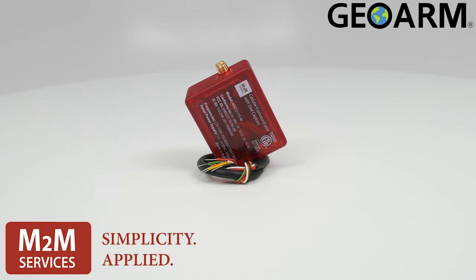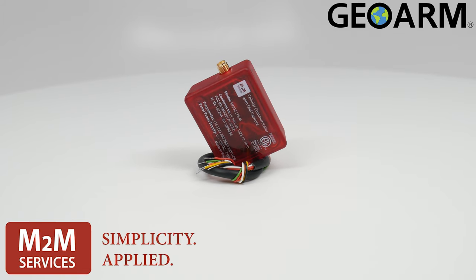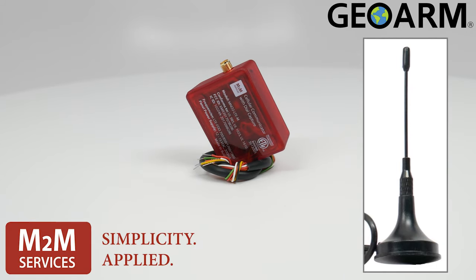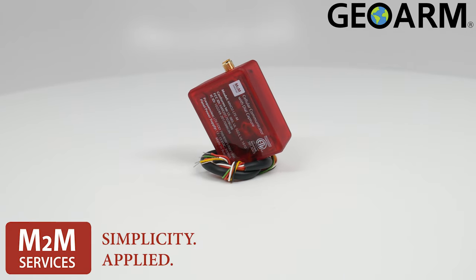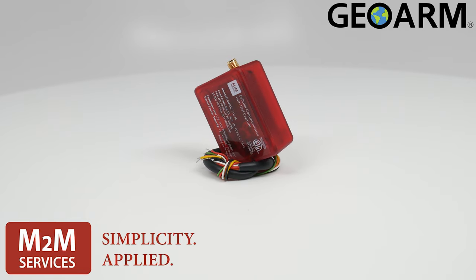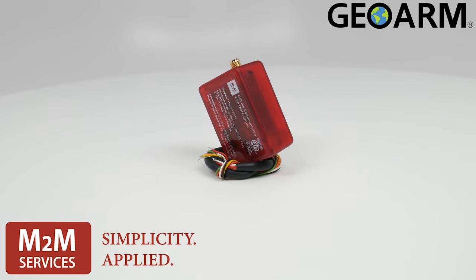A compact design for a discreet look, with a magnetic antenna for easy and discreet mounting. This is a dial capture interface supporting contact ID and SIA reporting formats.